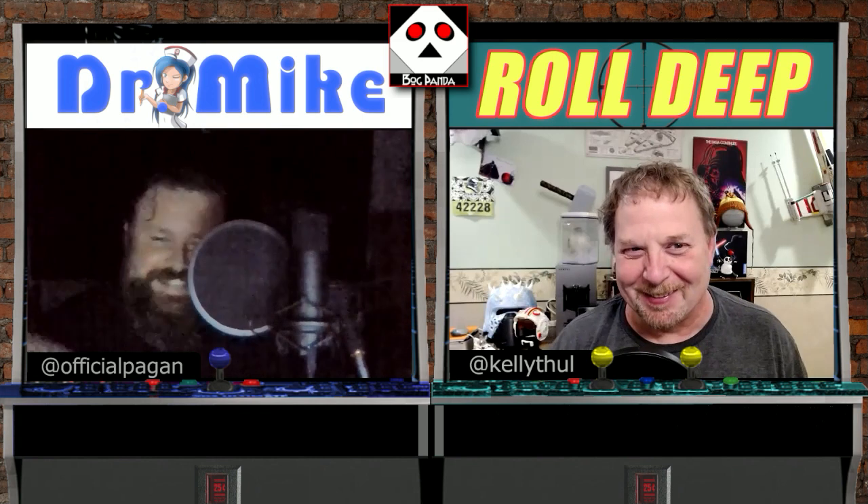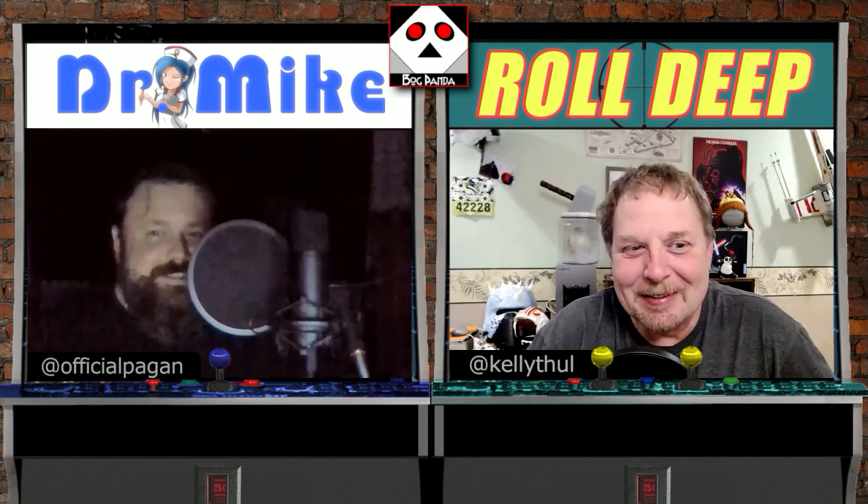Welcome to BogPanda. I'm Kelly at K-E-L-L-Y-T-H-O-L on Twitter and Instagram. I am Dr. Mike with a fresh beer. For all you drink cucks out there who only watch for that, you can find me at OfficialPagan on everything. You can tell by his face — it's the doctor part that bugs me the most. It's a factual thing. I have a doctor's office. Not factual. You can say it as often as you like — it counts.